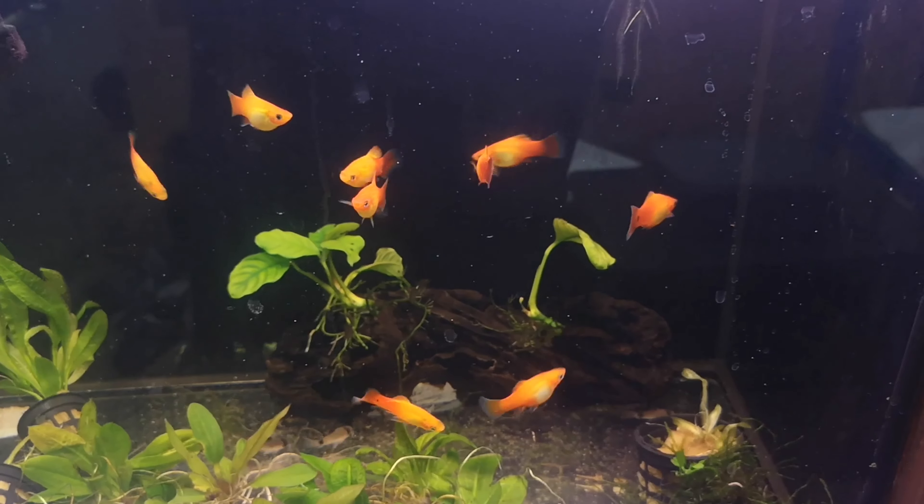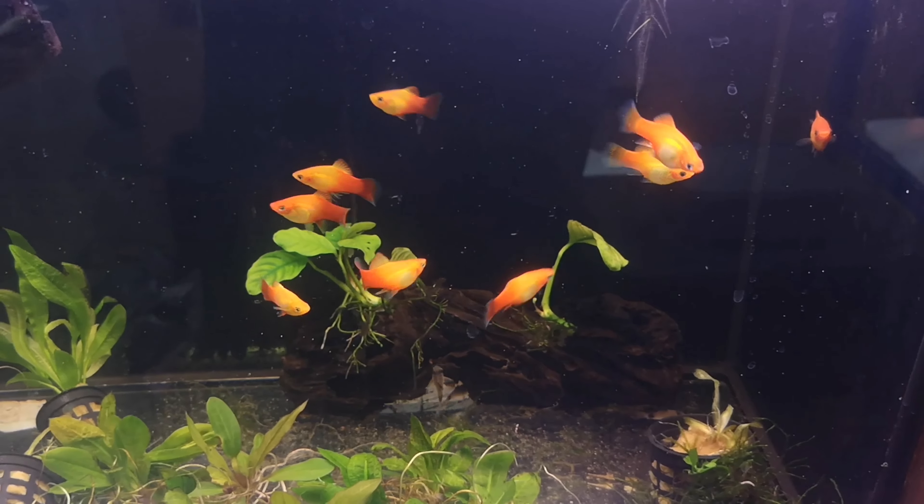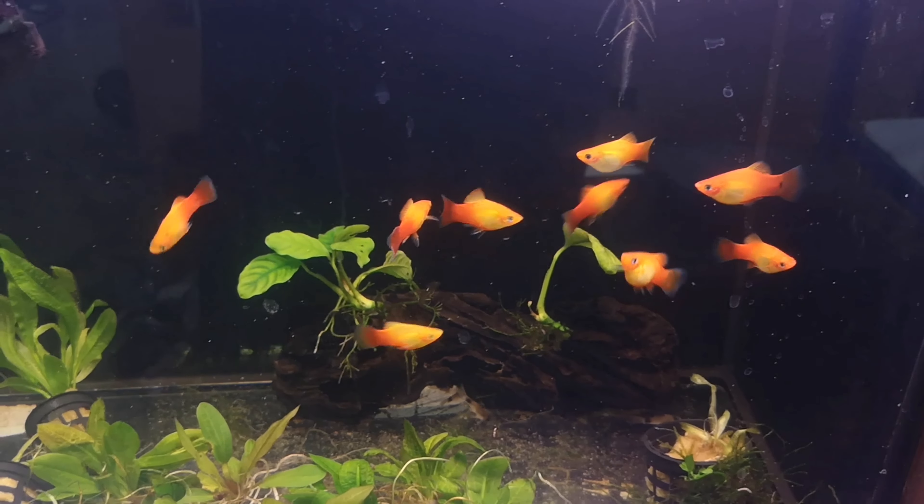Hey fishkeepers, Cam here from thefishroom.co.nz and today we're going to be talking about the humble platy and why I think you should consider having some in your aquarium. Let's talk about why I think the humble platy is one of the best, if not the best, fish to begin with in this hobby.